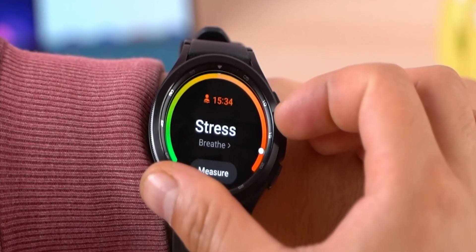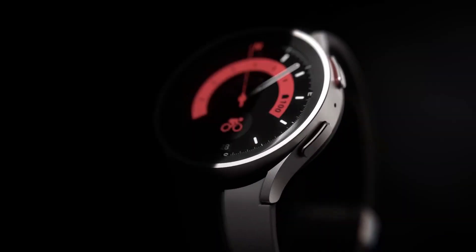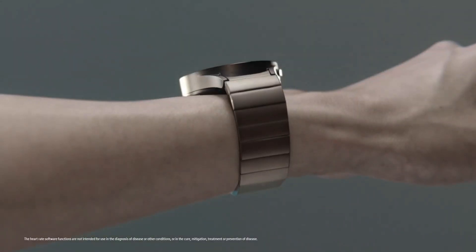Overall, the Samsung Galaxy Watch 5 is a refined upgrade to the phenomenal Watch 4. It has a more durable design, a larger battery, and a number of new health features. If you are looking for a top-of-the-line smartwatch, the Galaxy Watch 5 is a great option.